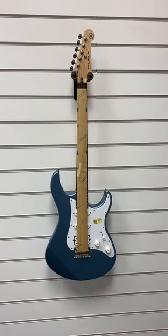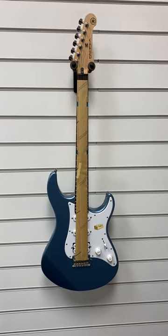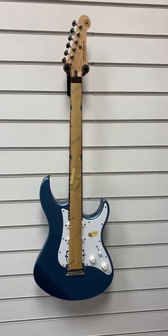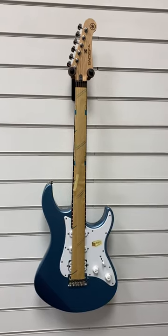Hello everybody, this is Barry at Rimmers Music. I just want to show you this that we've got available. It's a Yamaha Pacifica 112J in a gorgeous blue colour and as you can see, it looks excellent.